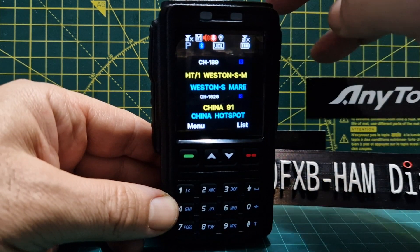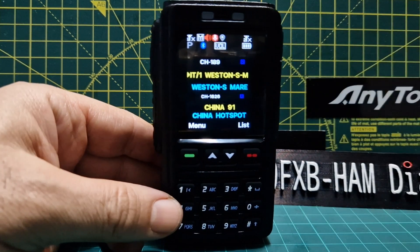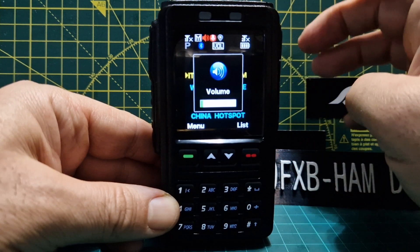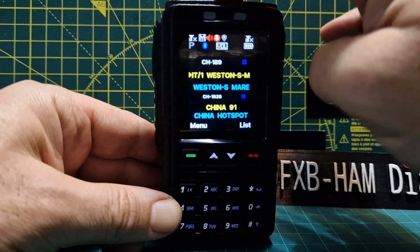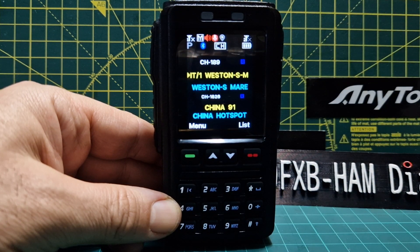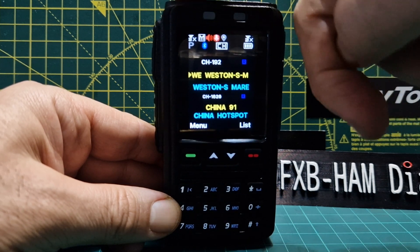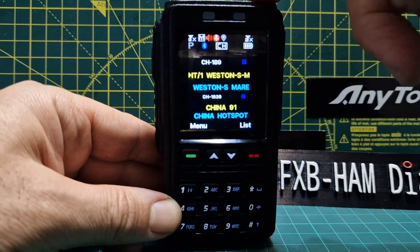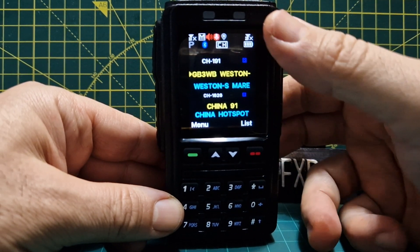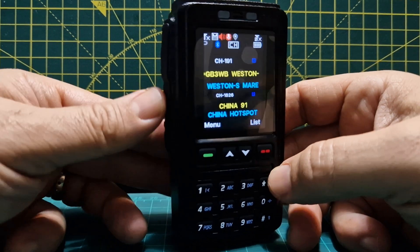To control volume, you press the button and it shows 'volume' in small writing. Now the up and down buttons are controlling the volume. Push it again and the up and down buttons control the channel and frequency, so you can scroll through the different channels within the zone — zones and channels.